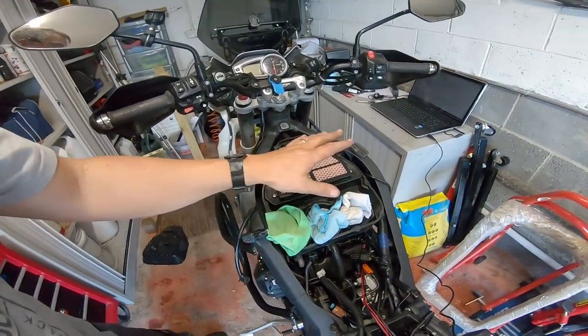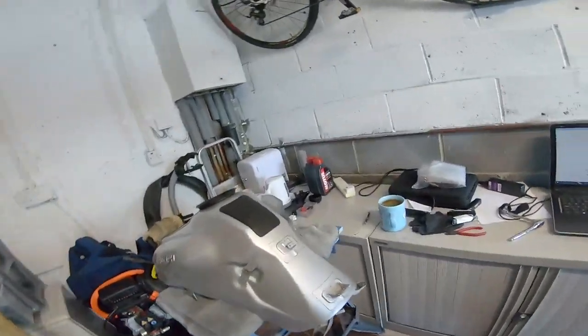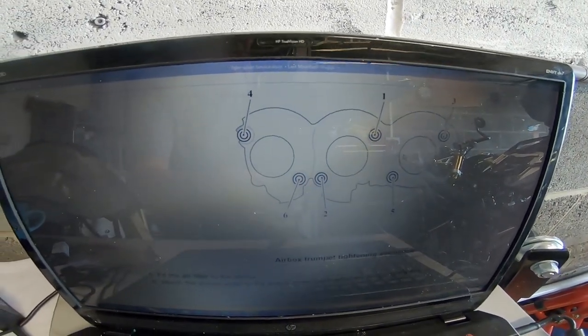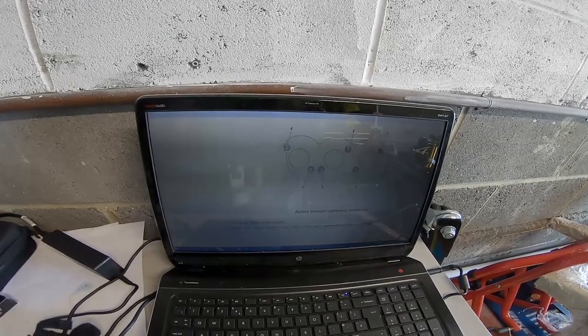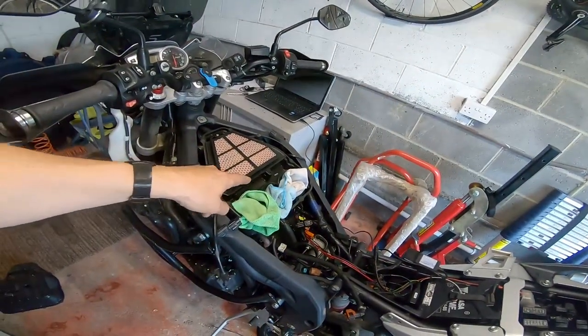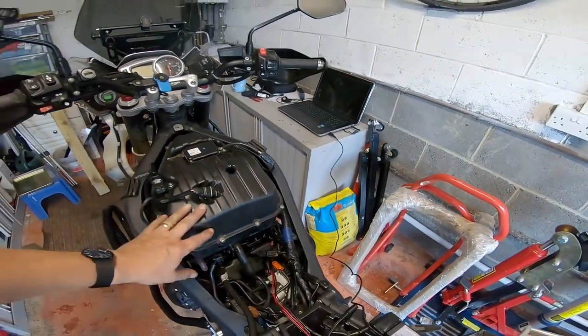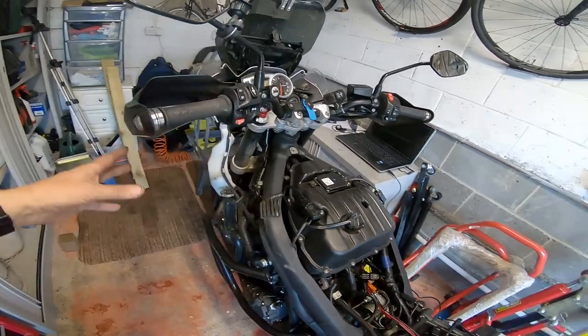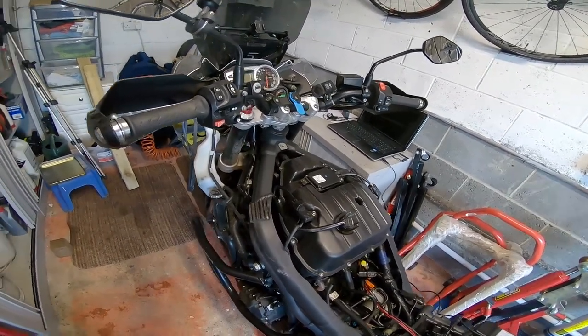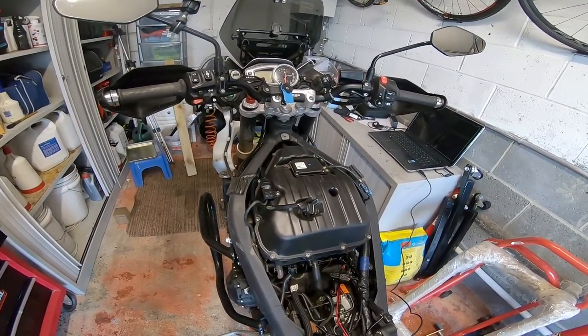Now to screw the airbox down — there's a specific sequence from the manual: top middle, bottom middle, top right, top left, bottom right, bottom left. The torque setting is 6 Newton meters, which is not very tight at all — my torque wrench only goes down to 10 so I had to estimate. That's all back together. Next job is to put the petrol tank on properly, then with the fairings off I'm going to give the bike a wash because I can get to a lot more of it.